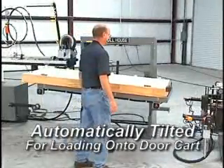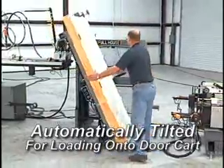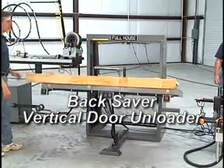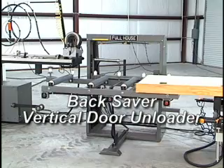The door can also be automatically tilted to a vertical position for loading onto a door cart. The Full House Backsaver Loader and Unloader are ideal additions to the Diamond 3001M.